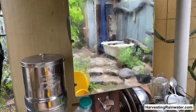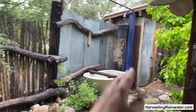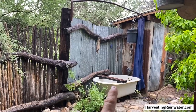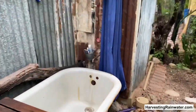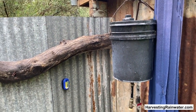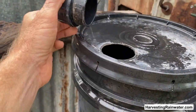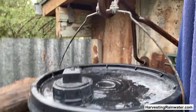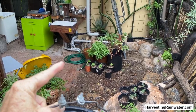Rainwater is also great as a natural hair conditioner. Here's my outdoor bathtub and shower — I have a curtain that goes around it for privacy. I shower with rainwater, and thus I don't need any hair conditioner because the rainwater is a natural hair conditioner. This is my little shower bucket — I can remove it and fill it with rainwater from my cisterns using the hose.